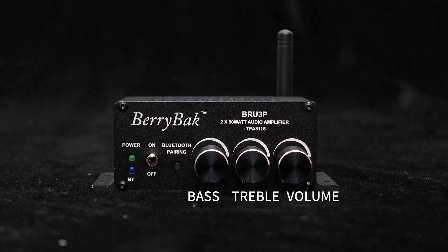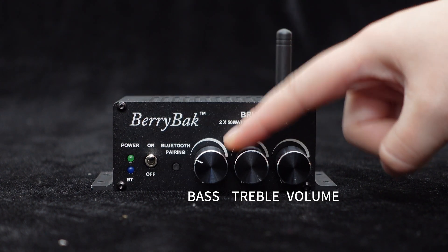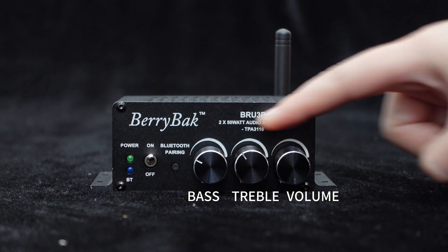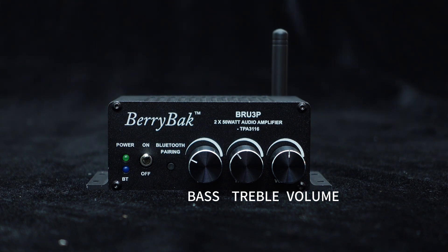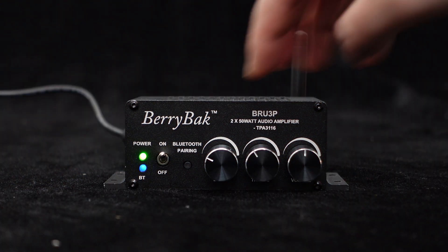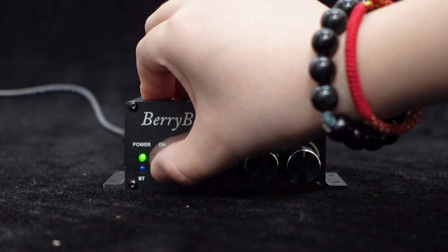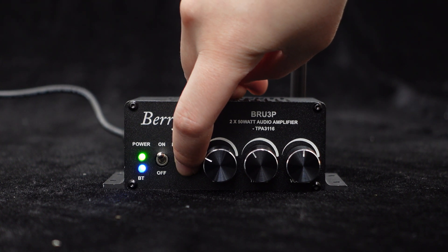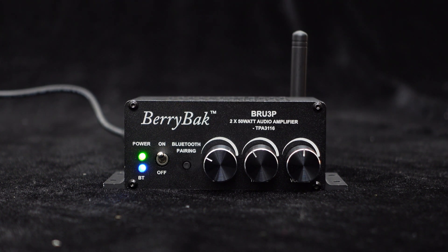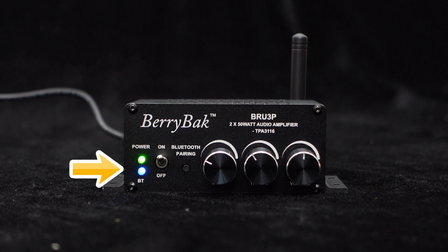Furthermore, the BRU3P offers independent knobs for adjusting the bass, treble, and volume, allowing you to customize the audio effects based on your personal preferences and enhance the listening experience. The power switch key allows you to control the power on or off of the BRU3P conveniently. There is also a button to cancel Bluetooth pairing — simply long press it to cancel the pairing smoothly.